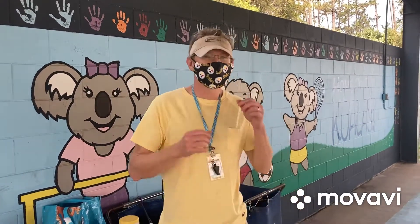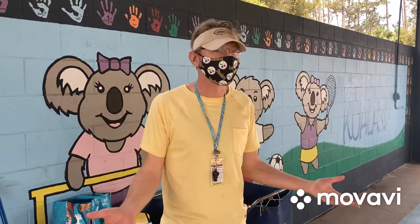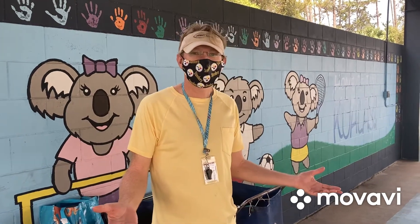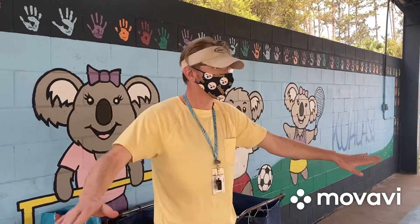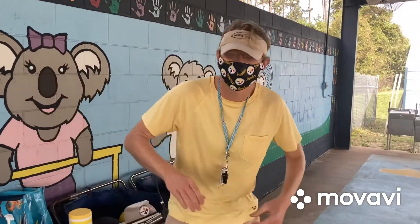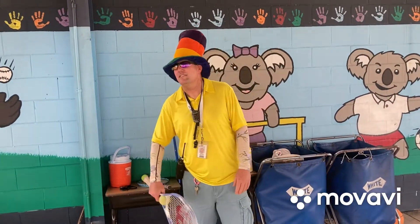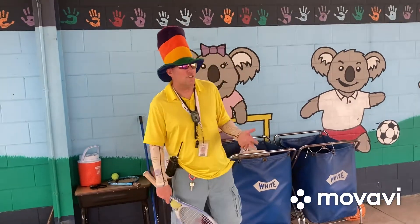I've got a joke for you: which tennis tournament is always open? I think I know this one — it's the US Open! There are four main tournaments in tennis, and the one in the United States of America is called the US Open. Today is the first lesson of tennis — boom shakalaka — let's get ready for some tennis skills!